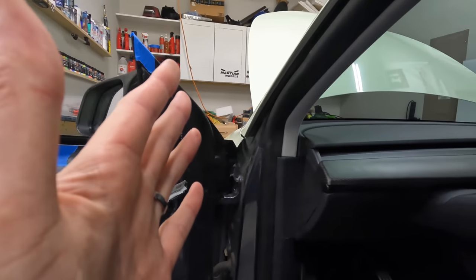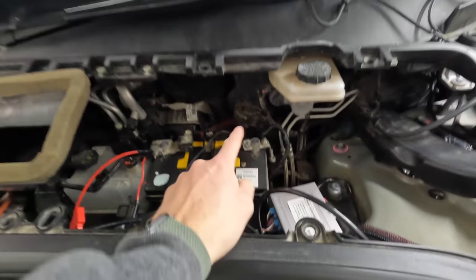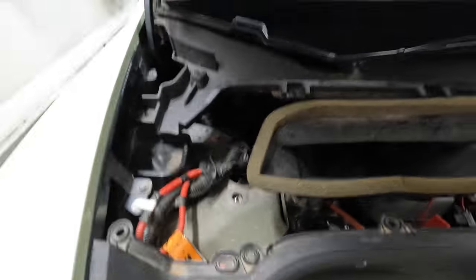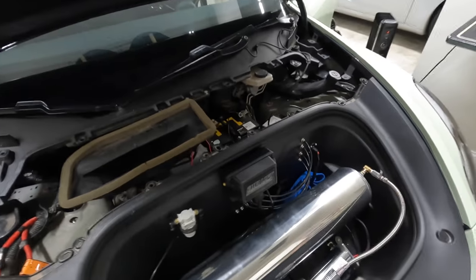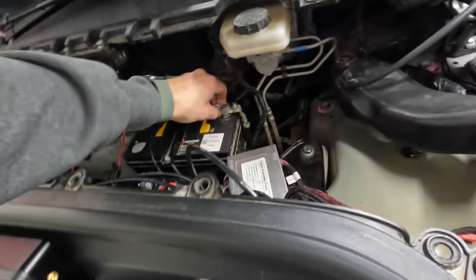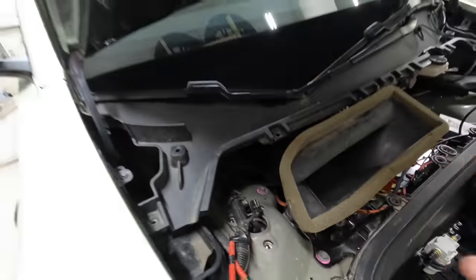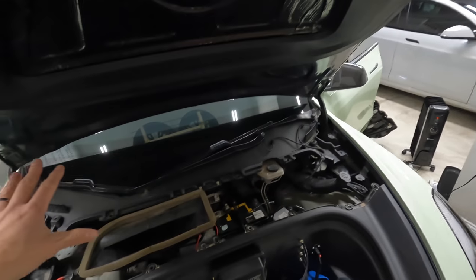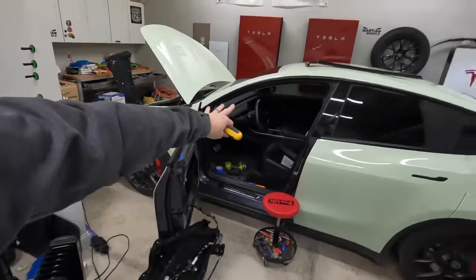With the frunk open, disconnect the battery — pull up the cover, unscrew the negative terminal with a 10mm. On the Model Y, pull the switch to disconnect the main pack from the 12-volt battery. Then pull the red tab and push behind it — you'll hear a big pop and the car is fully shut off. Nothing is feeding the 12-volt battery or any electronics. Make sure the door and frunk are open before doing this.